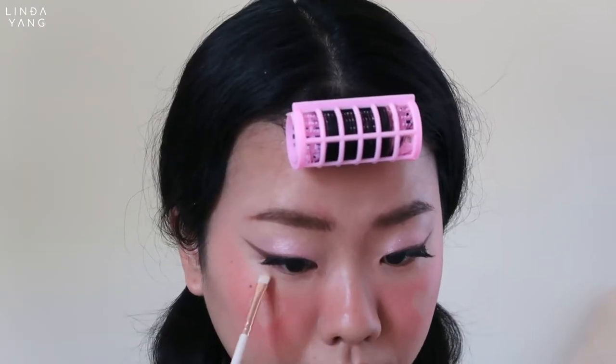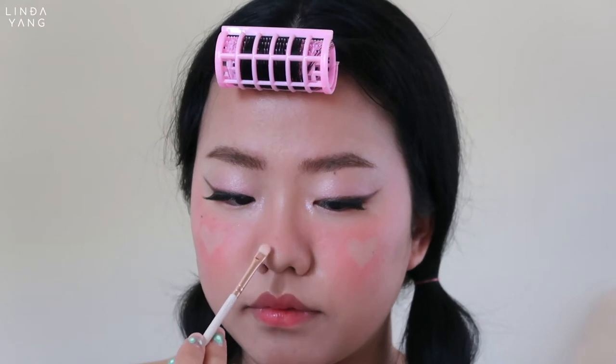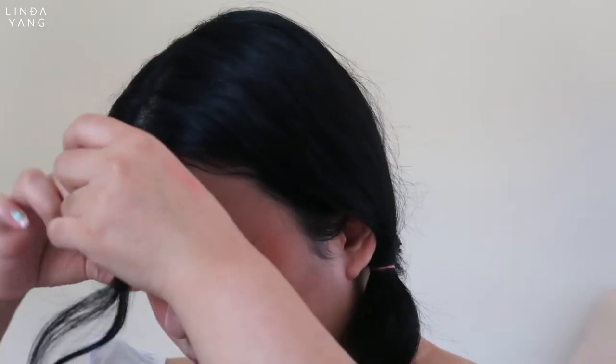Now just a few touch ups before we set the look. And this is the finished look.